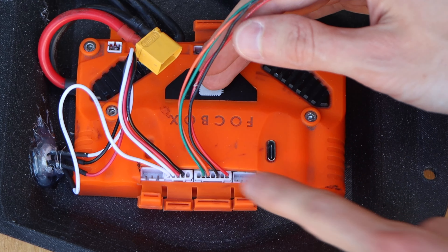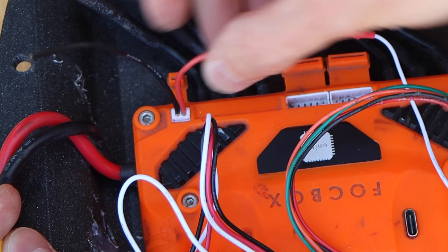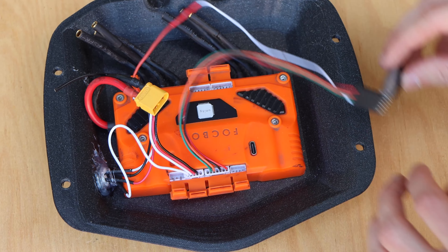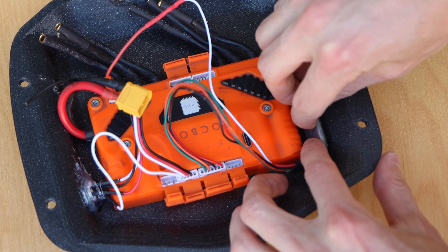I connected the JST connector from the receiver into the UART port on the ESC, and connected the smaller two-pin JST to the voltage read port on the Unity. This two-pin connector allows the receiver to read battery voltage and track the battery percentage on the remote. It can be connected into any point along the positive battery lead. To secure the receiver I used velcro and stuck it to the sidewall of the rear enclosure.